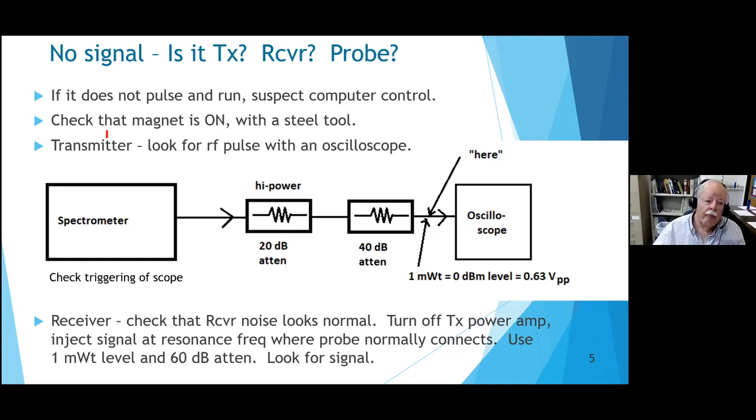To check the transmitter output, run it through attenuators into an oscilloscope to look for the RF pulses. You dare not run the spectrometer's 100 watts or 1,000 watts right into the oscilloscope - you'll destroy it. With about 60 dB of total attenuation, a kilowatt becomes a milliwatt, which gives you roughly half a volt peak-to-peak on the oscilloscope - perfectly visible.